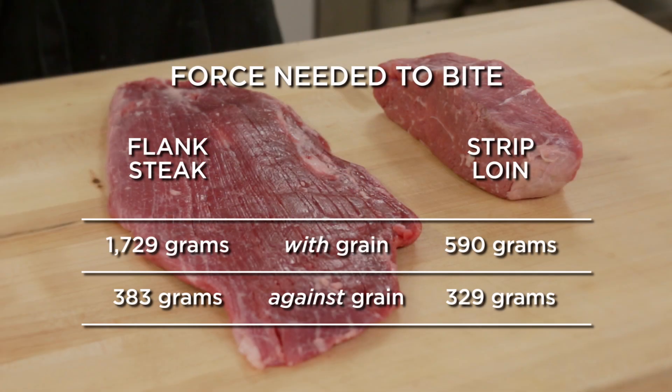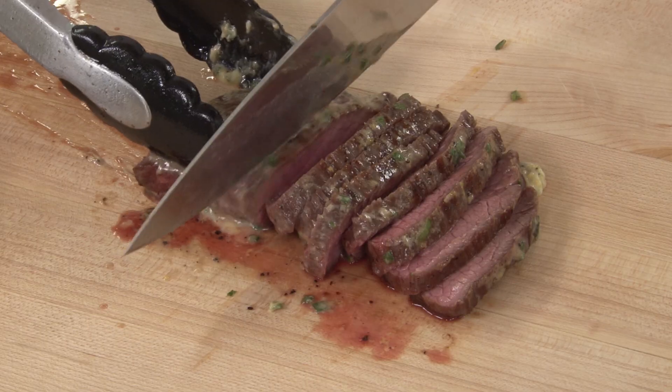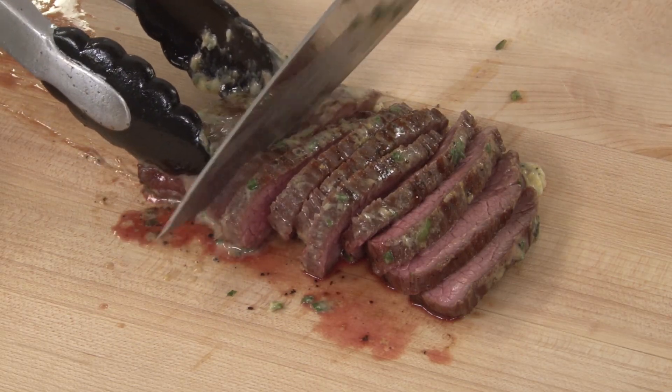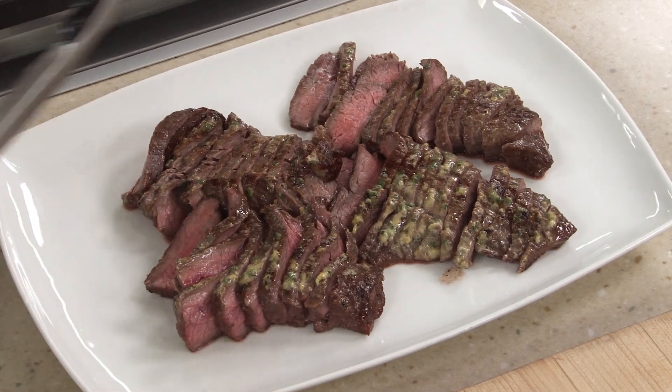When we compared both steaks sliced with the grain, we found that flank was indeed 193% tougher than strip. However, when we compared the two steaks sliced against the grain, that number dropped to just 16%. Our tasters' comments closely mirrored this data, and that's why flank, when properly prepared, can rival premium steaks that cost significantly more. This is the science of good cooking.